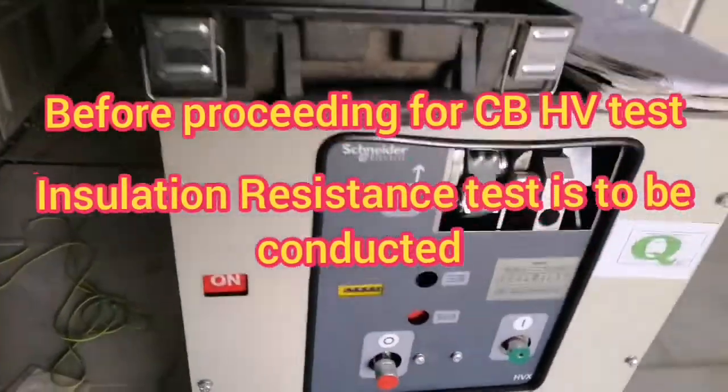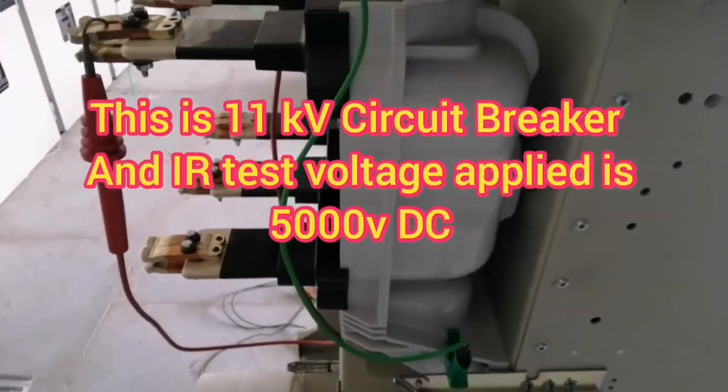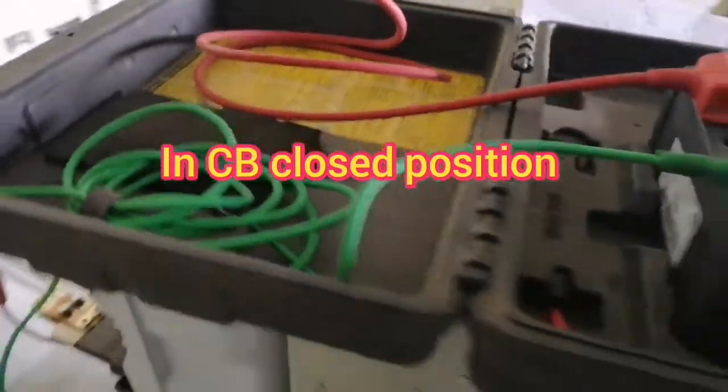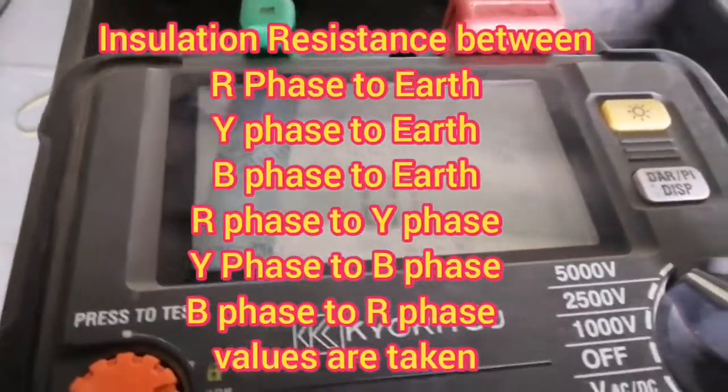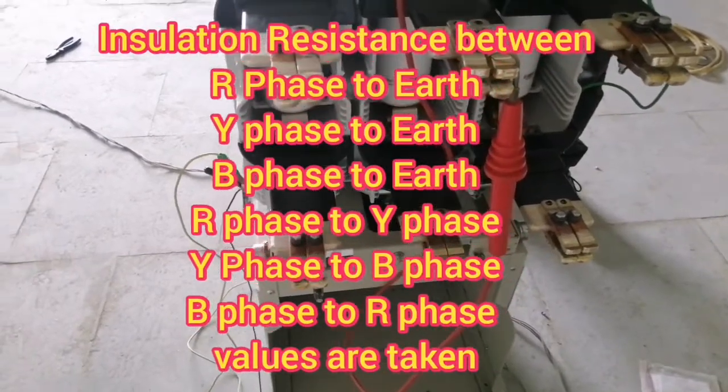Before proceeding for CB HV test, an insulation resistance test is to be conducted. This is a 1kV circuit breaker and the test voltage applied is 5000 volt DC. In CB close position, insulation resistance between R to Earth, Y to Earth, B to Earth, RY, YB, and BR values are taken.